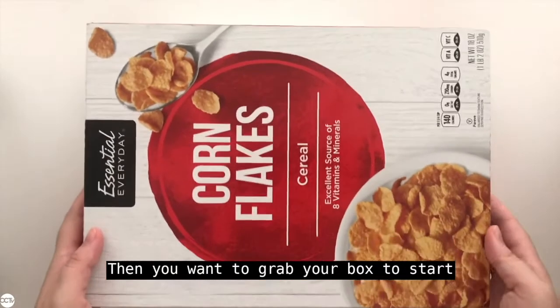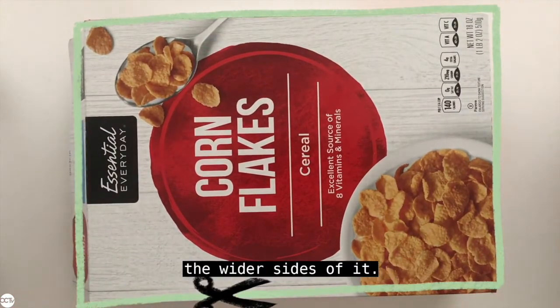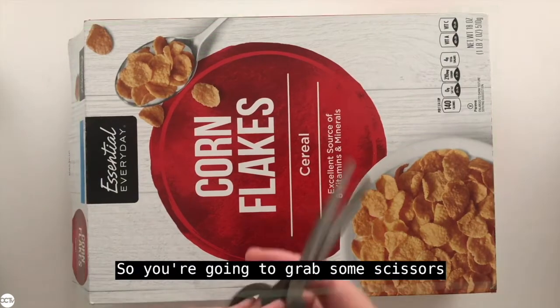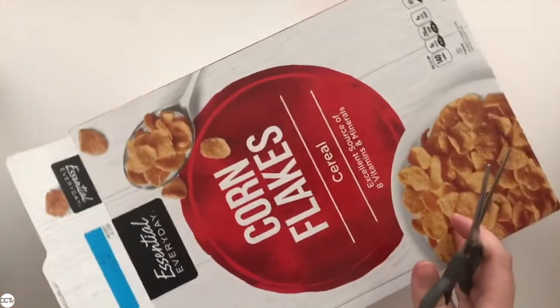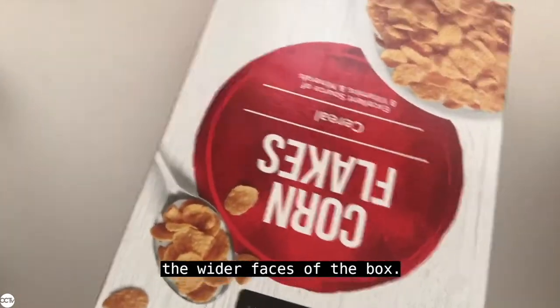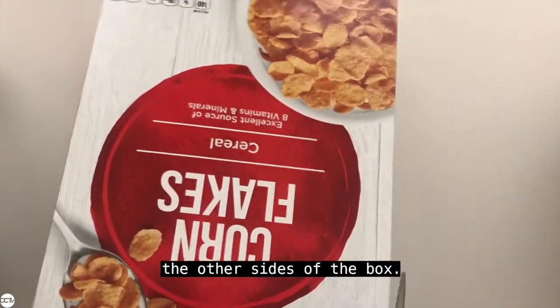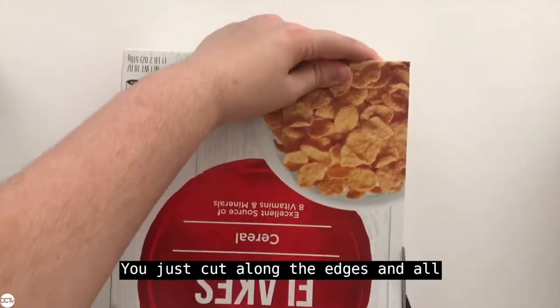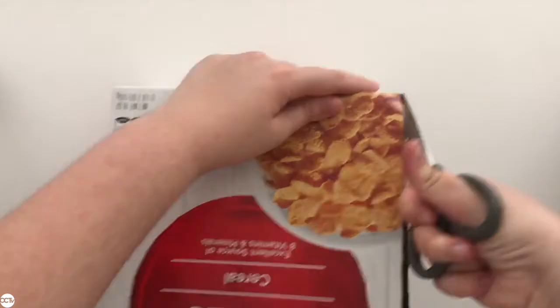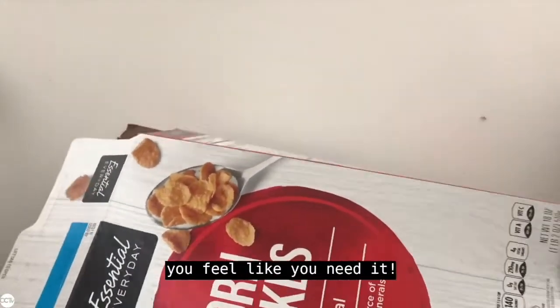Grab your box to start with and you're going to cut out one of the wider sides of it. Grab some scissors and slowly cut out one of the wider faces of the box. Make sure you're not cutting into any of the other sides of the box — just cut along the edge and all around. Make sure you ask an adult for help if you feel like you need it.